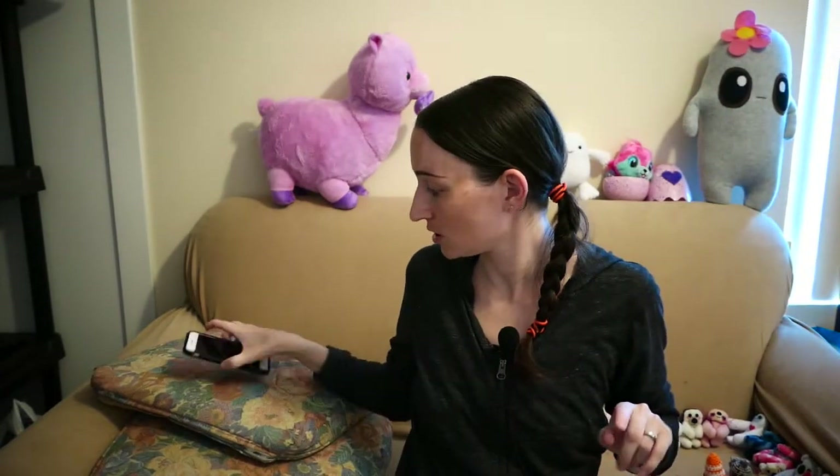San Diego Yarn Crawl is coming up and I'm going to my first one ever — I've been wanting to go since I found out about it last year. It's actually in September. The dates are Thursday September 12th through Sunday September 15th. I plan on going Thursday September 12th to the San Diego ones, and Friday the 13th to see the alpacas. The hours are 9am to 6pm Thursday through Saturday and 10am to 4pm on Sunday.